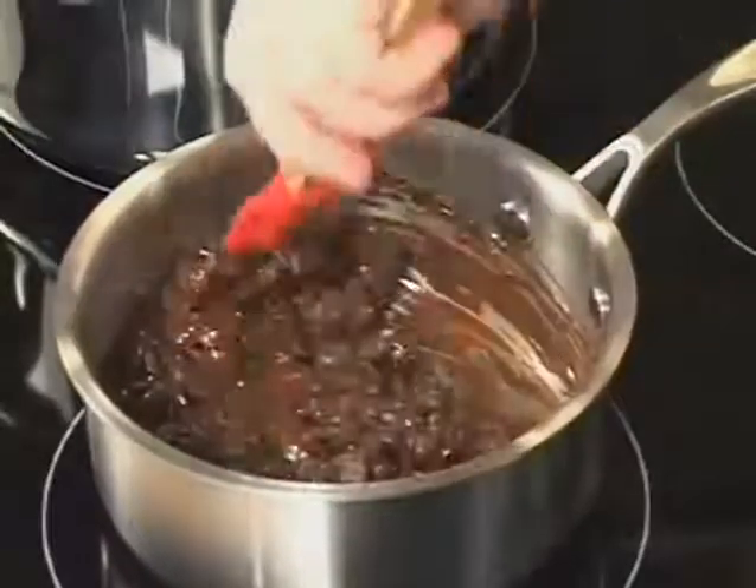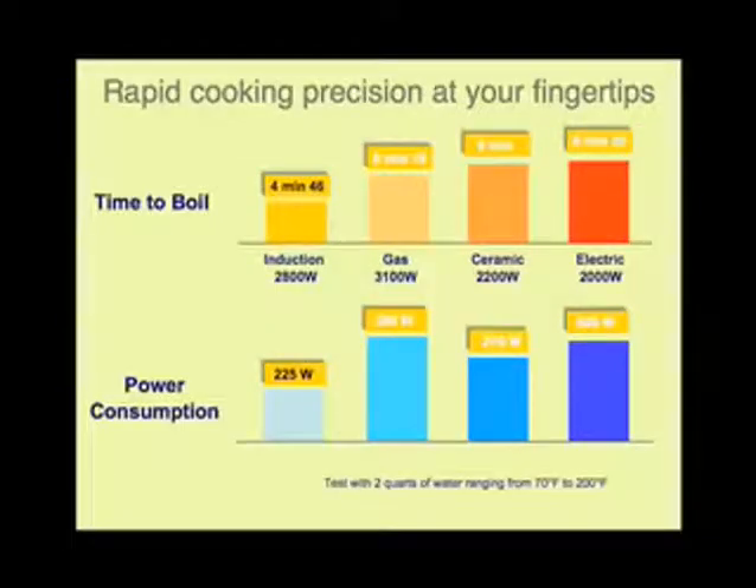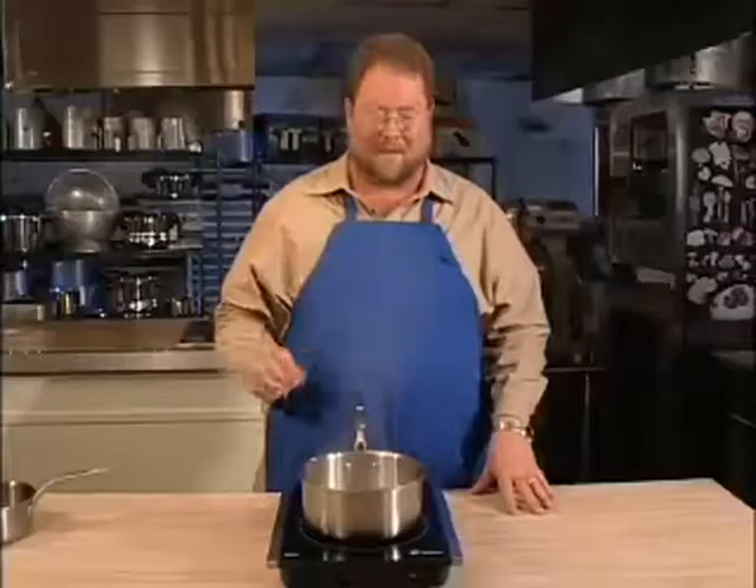One of the things that you'll enjoy most is the amount of energy you save — it's so eco-friendly. It uses 90% of the energy. With induction, the response is instant, and it only heats the pan. The cooktop isn't getting hot.